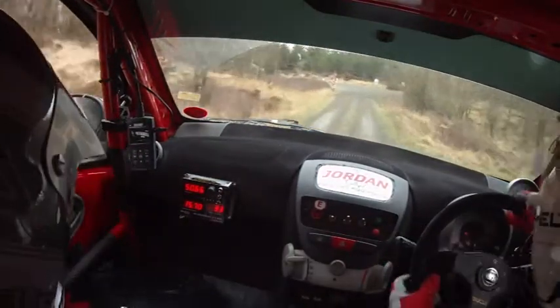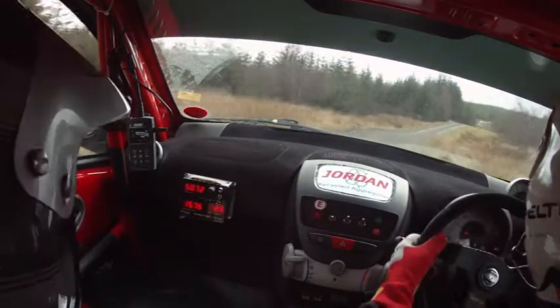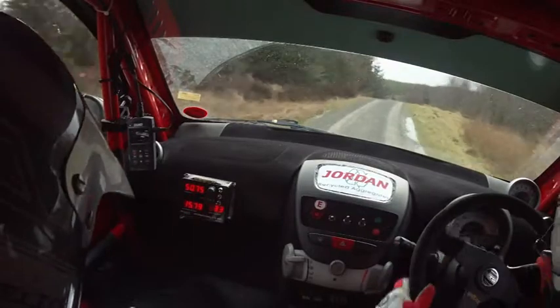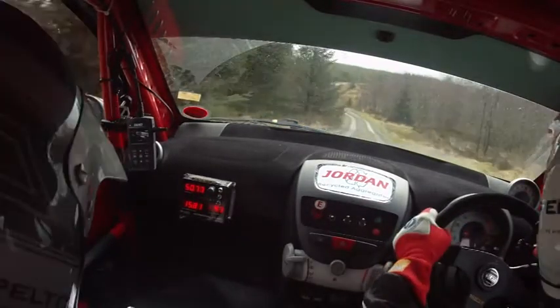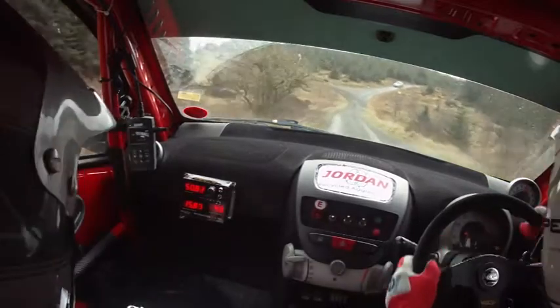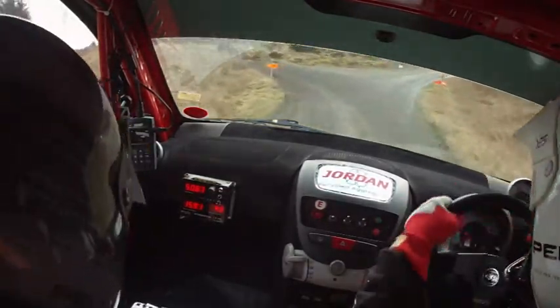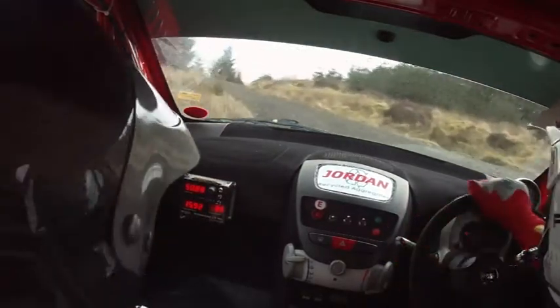That's five right over small crests. Into crests. Forty. Six left over crests. Forty down. Into turn square left. Turn square left. Into three right continues and tightens. Yes. We're okay behind. We're okay behind.